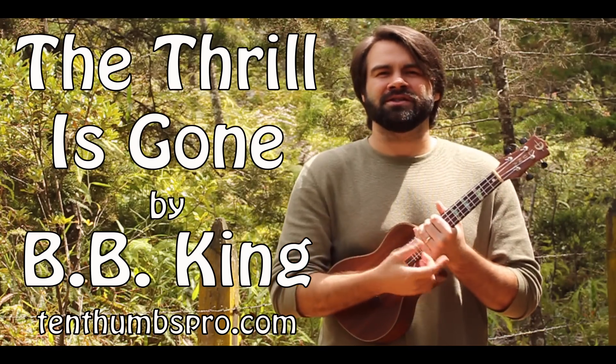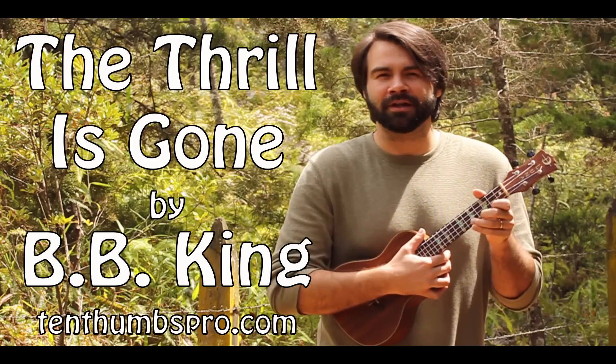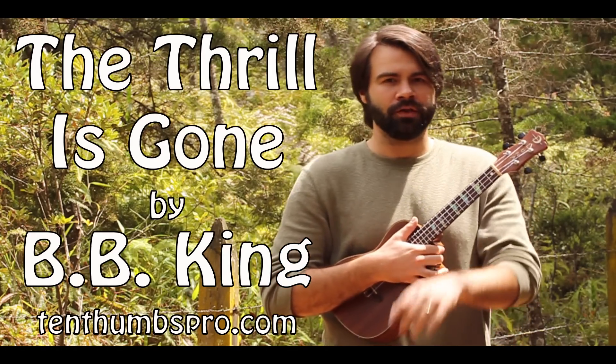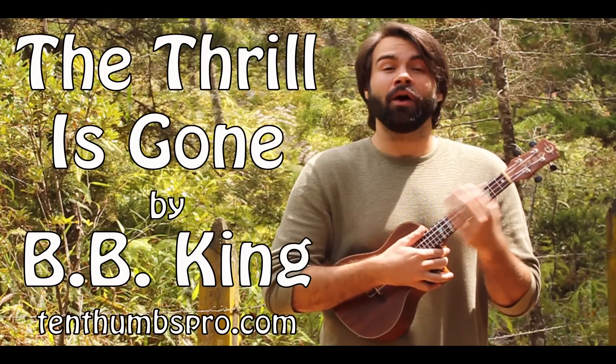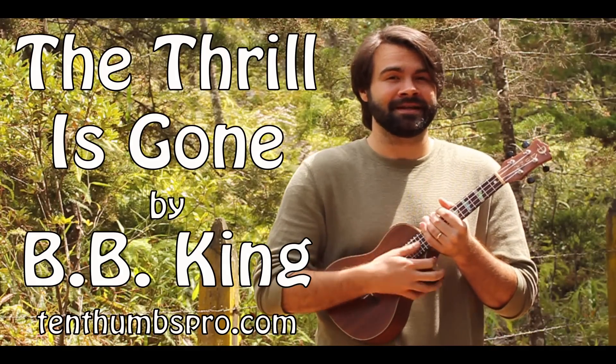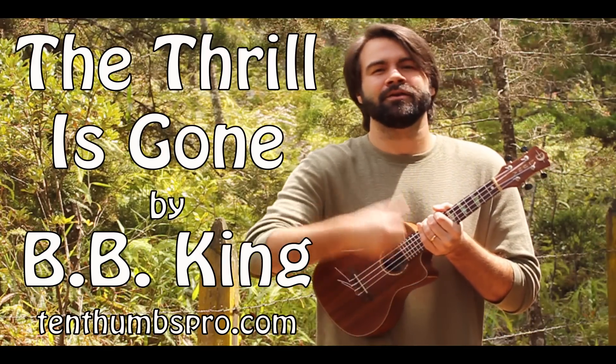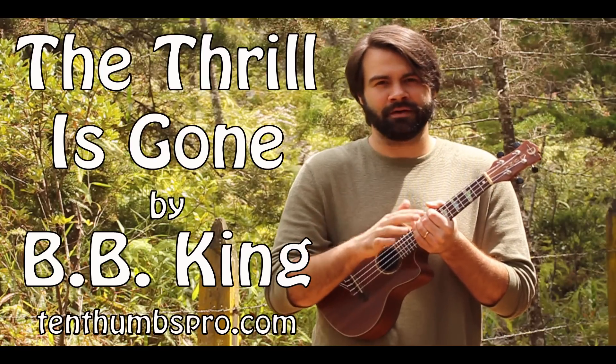But if you came just because the thrill is gone and your ukulele playing and you're looking for something new, you came to the right place. We're going to break this down. Also stay tuned because I'm going to teach you at the end a couple of ideas for some hot, tasty blues licks that you can play with a friend when you're playing this song. But first I'm going to teach you the rhythm.